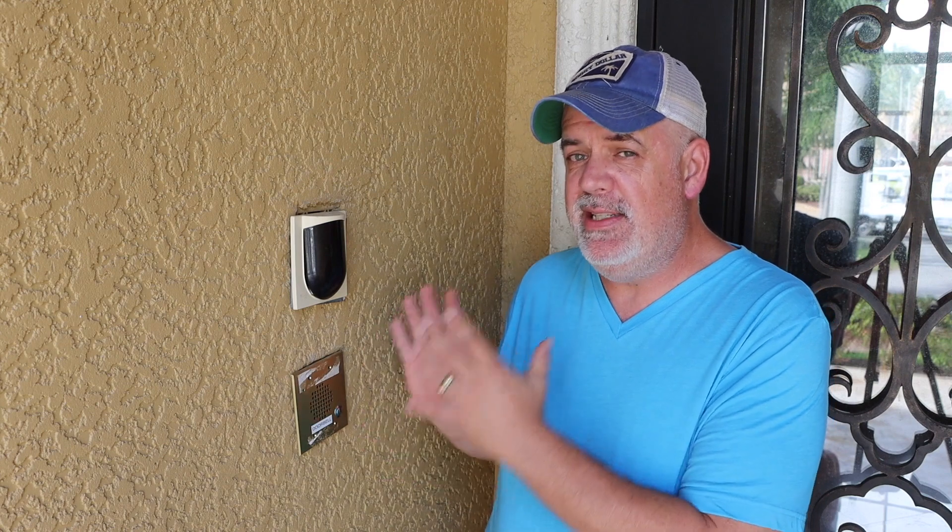He spent — I have the receipts — about $7,000 to create what is today a Ring doorbell, but he did it 15 years ago. None of that equipment still works; it's all failed for one reason or another. The camera is completely dry rotted. The doorbell does not work even in normal doorbell mode. So I need to replace all of this and I'm going to do it with a Ring doorbell.